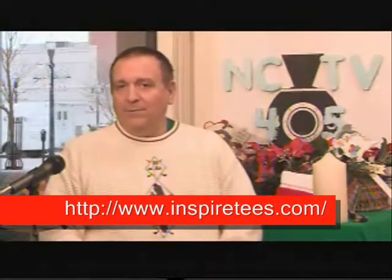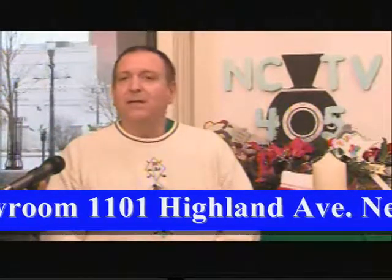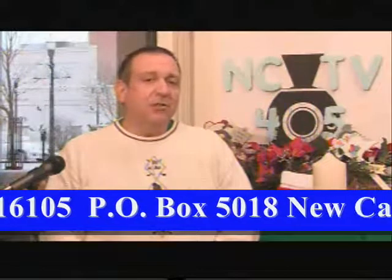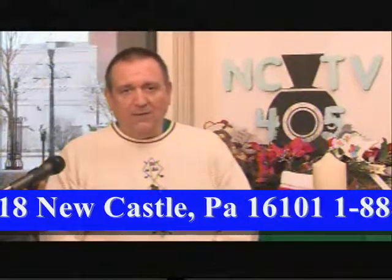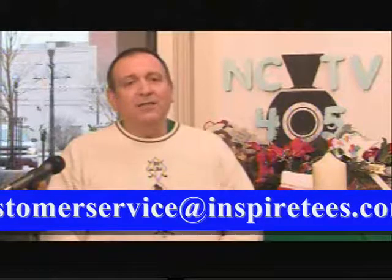Well, there you have it — Inspired Teas: looked at, made, created, worn in Newcastle and the world over. Now all you have to do to get your Inspired Teas is go to the website, which will be streaming across the bottom of your screen, or stop in — it's on Highland Avenue. For more information, just pick it up on the website. This is Angelo Parada from NCTV45, for Inspired Teas. They make a great gift during the holiday season or anytime. Have a great day.